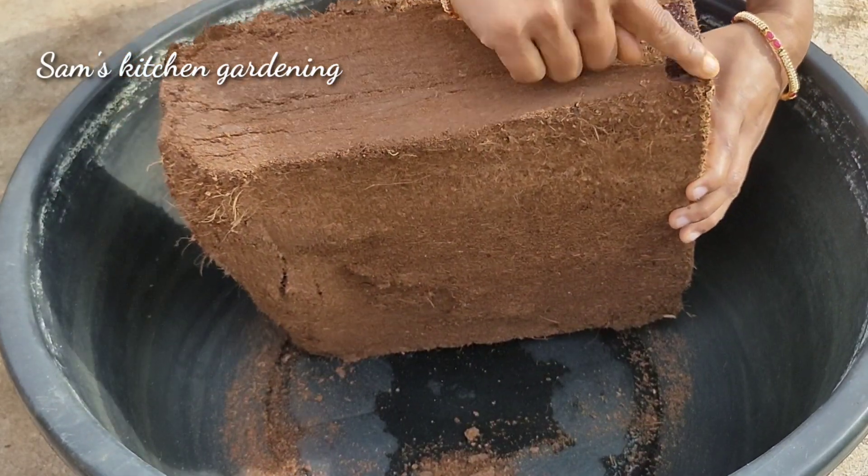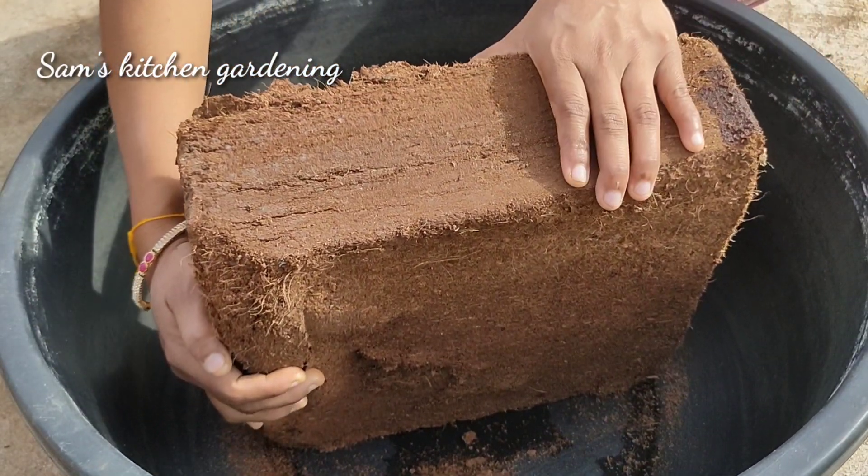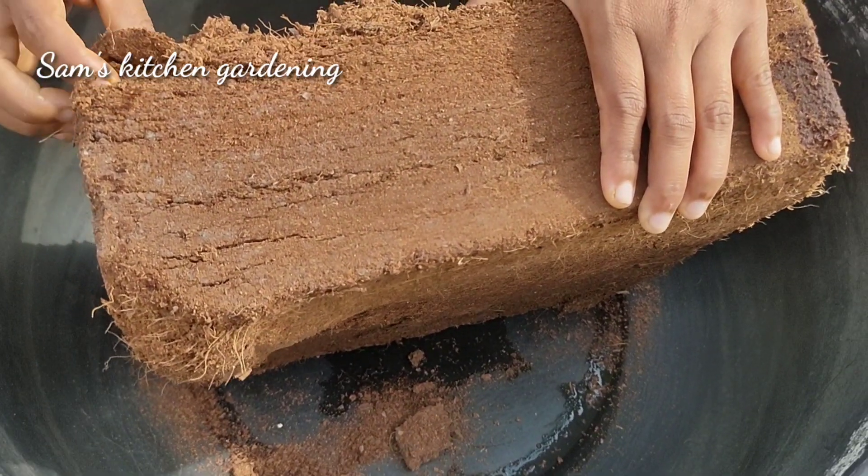My video will start today. Here we have a 5kg Coco Peat brick. We are ready for this video — we are ready for the powder and for the compression machine.